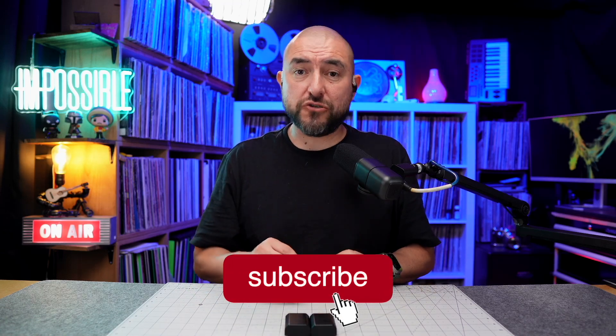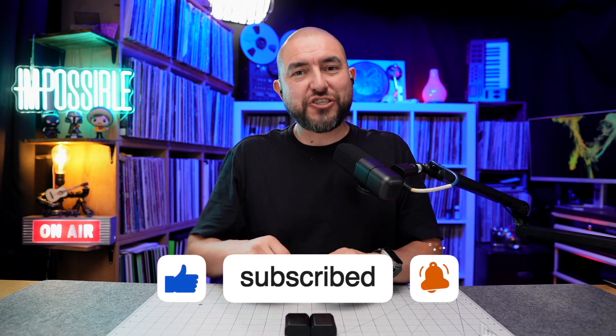Hey there folks, my name is Adrian with Project Ramos and on this channel I do tech reviews, so if you're passionate about tech like I am, consider subscribing.